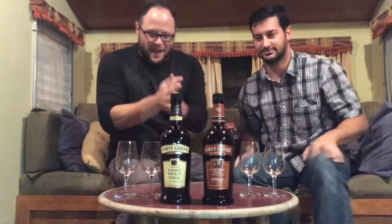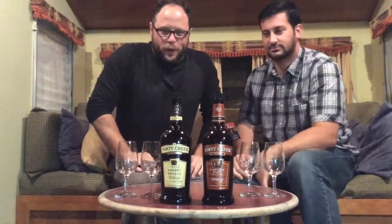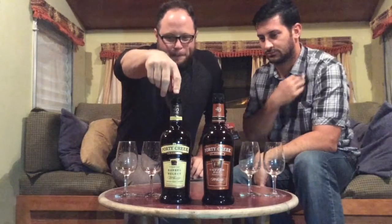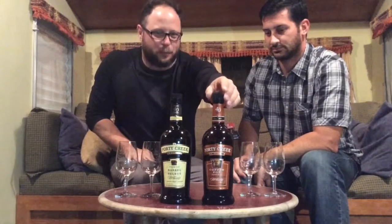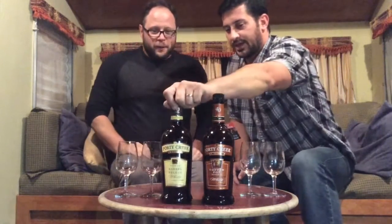Today we've got some cool ones. This is the 40 Creek Barrel Select, and this is the 40 Creek Copper Pot. This one's aged a couple years longer, bottled at a higher strength, and they used a copper still to distill it, according to the Copper Pot label. Why don't you pour us a little bit? They use the best of the best for the Copper Pot.